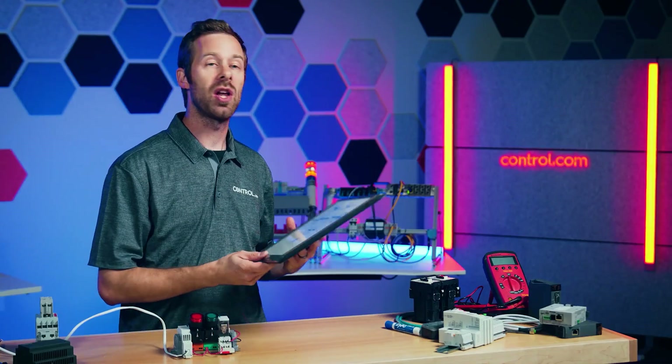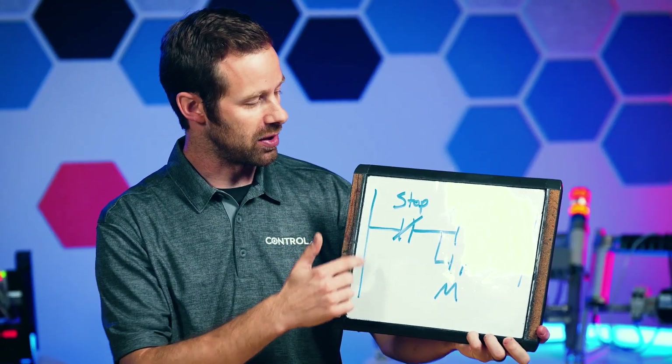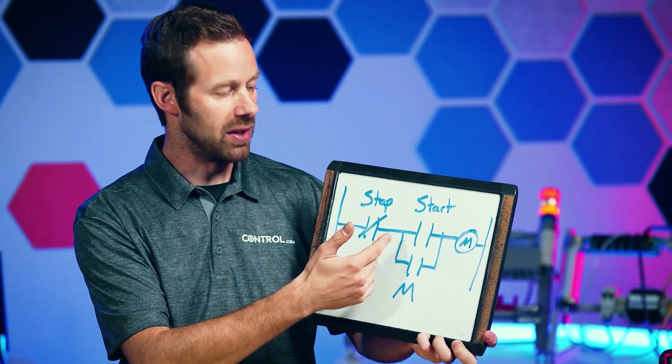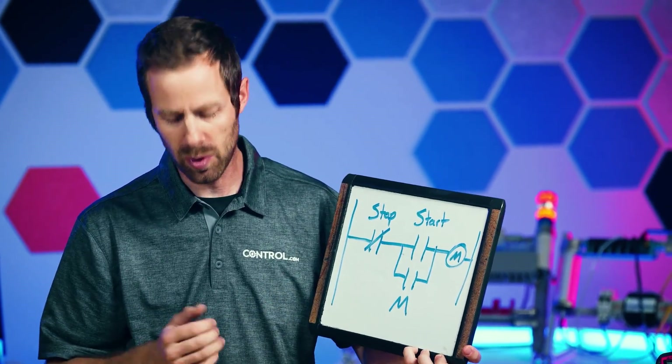One really simple but extremely common function of a relay is what we call a seal-in or a latching circuit. In ladder diagrams, this would be a stop button that supplies electricity, and then after the stop button the electricity goes through a start button to supply energy to a motor or to a relay coil.